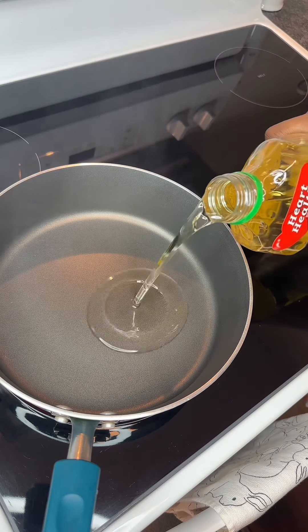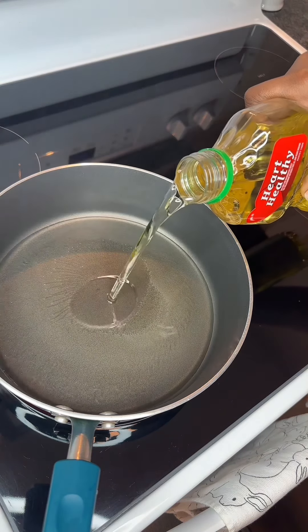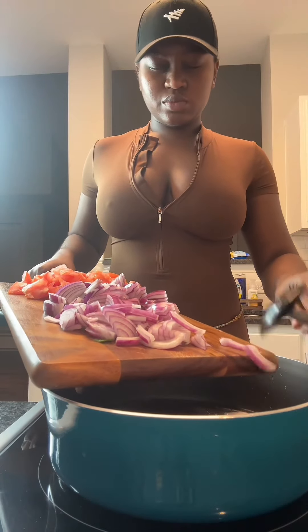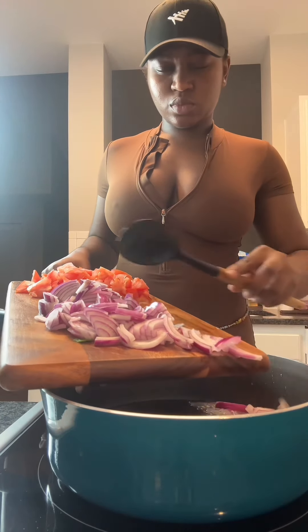Let's cook! I woke up today craving corned beef sauce, so that's exactly what we're going to be doing. In my true form, everything is going to be made from scratch.